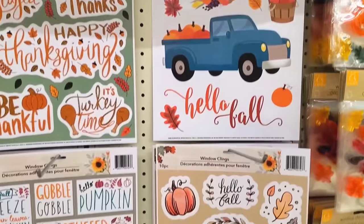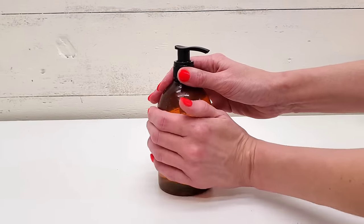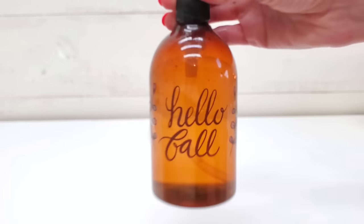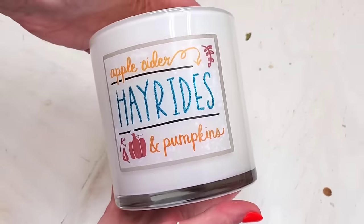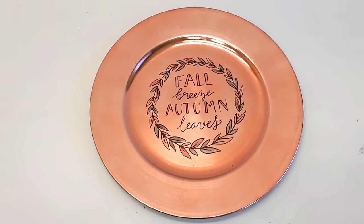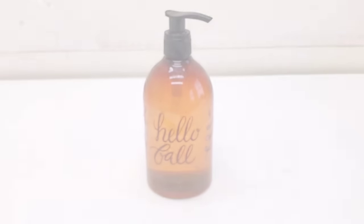Window clings at Dollar Tree are a staple — they sell them for pretty much every season and holiday. The great thing about window clings is they stick to anything with a smooth surface with just a little bit of water, and you can't tell where your item ends and the window cling begins. These are not stickers — they have no sticky adhesive on the back, so it's a no-mess pull-off. Use candles, coffee mugs, charger plates, salt and pepper shakers, or utensil holders. For $1.25, you can turn everything into a fall decor piece.